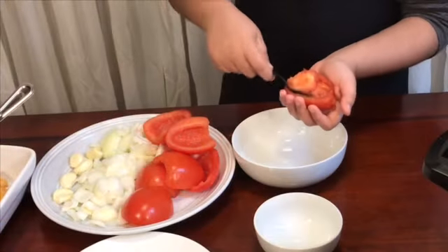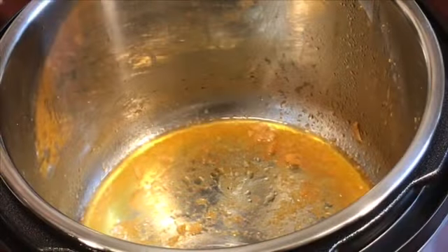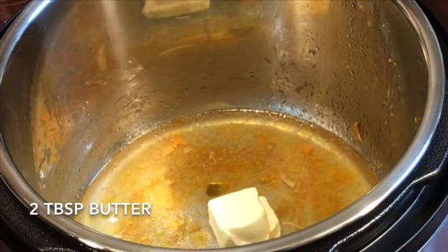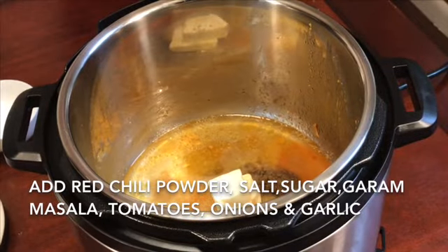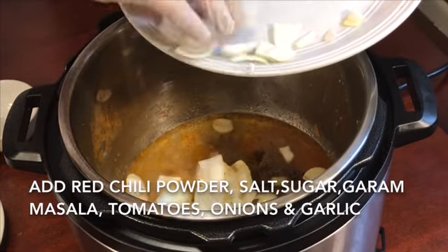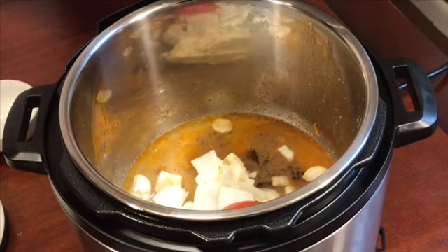You have to remove the seeds like this — it should look like this. Now put the ingredients into the pot without cleaning it. Put the tomatoes upside down into the pot.